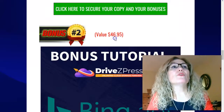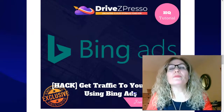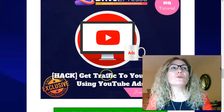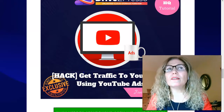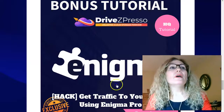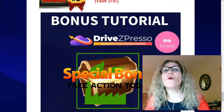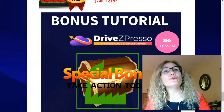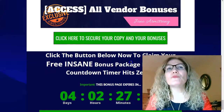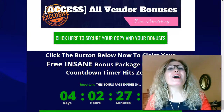Bonus number two, valued at $47, gives you access to getting traffic to your page using Bing Ads. Bonus number three, valued at $345, gives you access to traffic using YouTube Ads. Bonus number four gives you traffic to your page using Enigma Pro, also a product from John Armstrong. And bonus number five includes all the vendor bonuses that he gave me to give to you. Remember, you have to make a decision before this countdown timer hits zero, because after that all my bonuses and all the vendor bonuses expire.